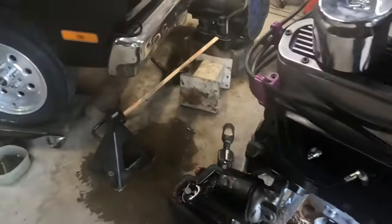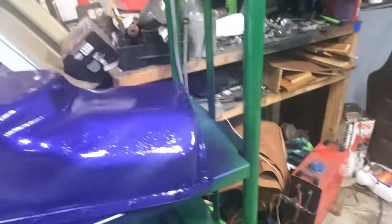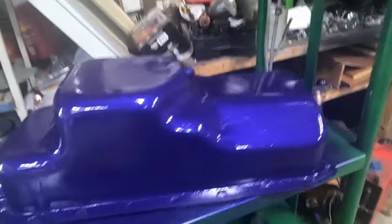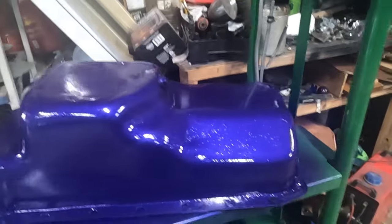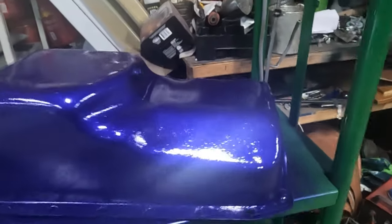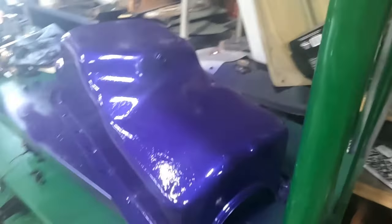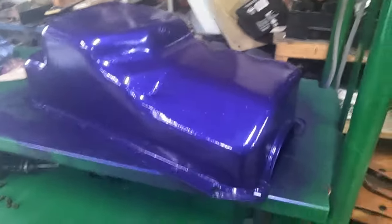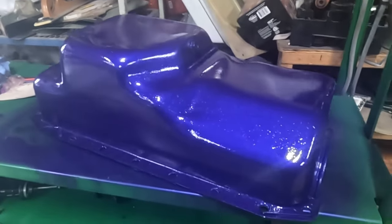Now I did do that — I got the pan off and cleaned up, and I did something special. I think when you do it, do it special. Have fun with it. Nobody's ever going to see this under the car, but I know it's there, and it makes me happy and it makes me giggle.